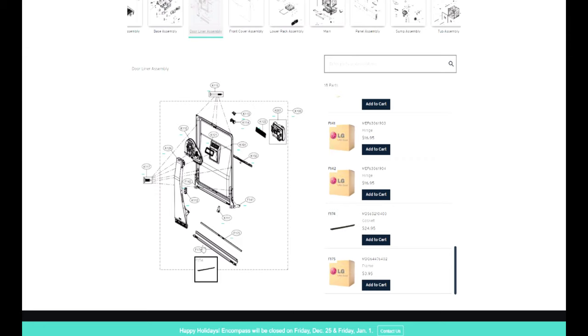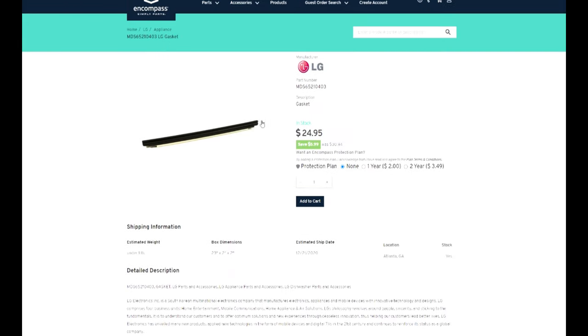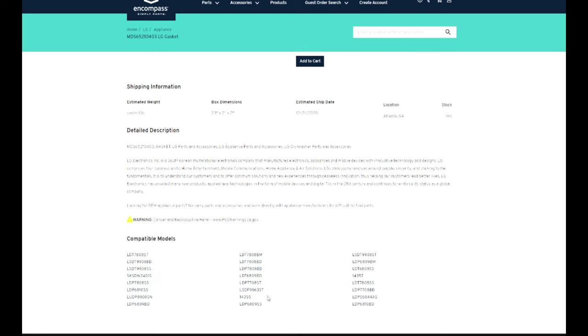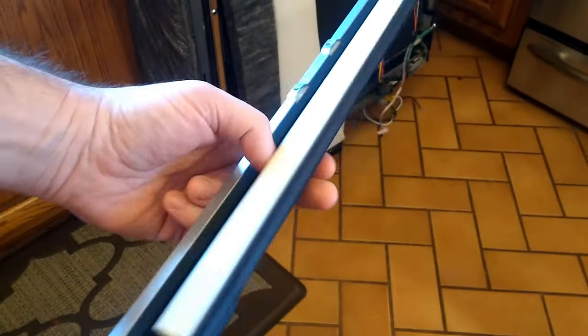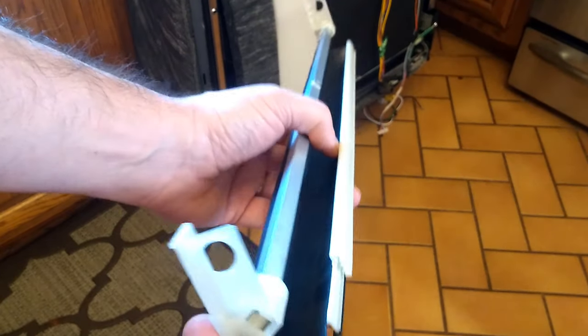I'm fairly certain we'll have to pull it apart to be absolutely sure. This part number — F174 or F175 — let's see if it gives us any more information. That's a terrible picture. I was going to order it and then just swap it when it came, but it looks like I've got to pull it out to make sure that that's it. So we'll order that up and see if it fits. Here we are a couple of days later — I got this in the mail. And this is the most complex gasket I've ever seen. We've got to figure out how to get this in there.